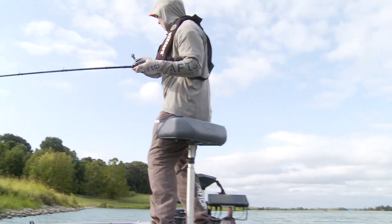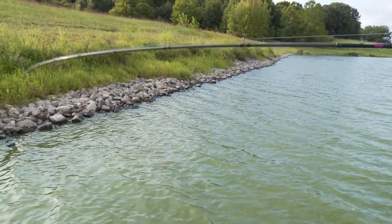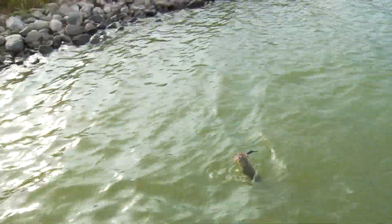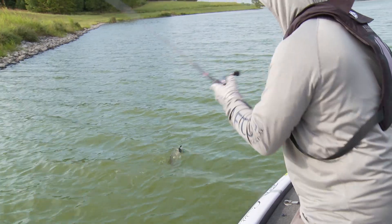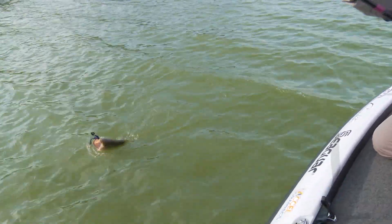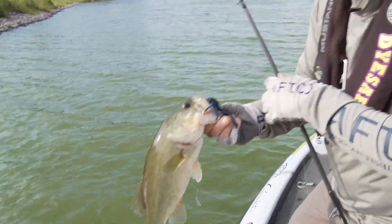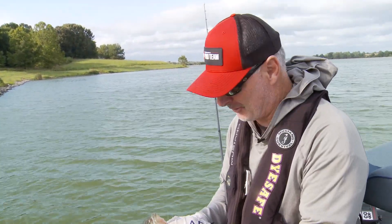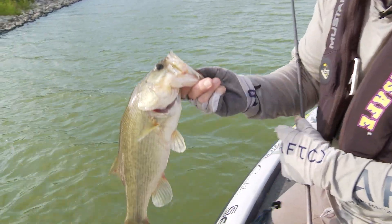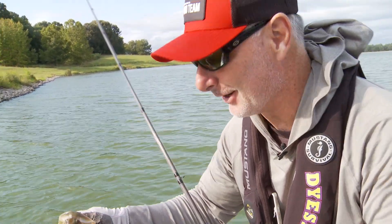There's a good one right there. He absolutely went the other way with it. He's got it in the side of the mouth. In the corner of the mouth — well, the weather's changing. The Thunder Cricket was thundering. We're going to get out of here and we appreciate you being with us on Mark Menendez Bass TV. Can't wait for this weather to get a little cooler because the fishing's going to get better. See you next time.